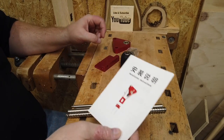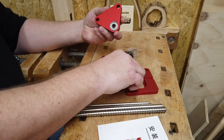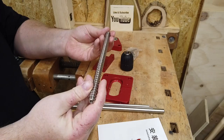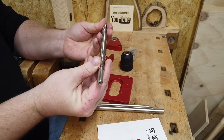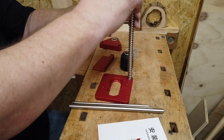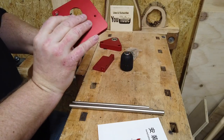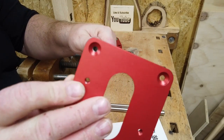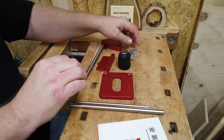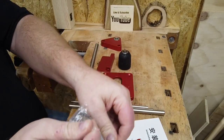So here we are — we have a top plate, a bottom plate, and we have a guide thing with a spring attached to it. This one should go here, and as you can see it's actually quite nice. Let's start by opening the back screws.